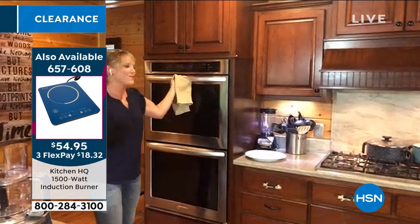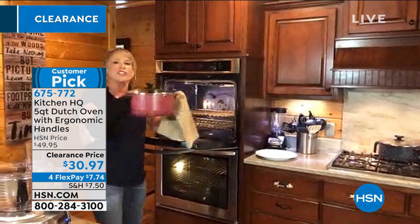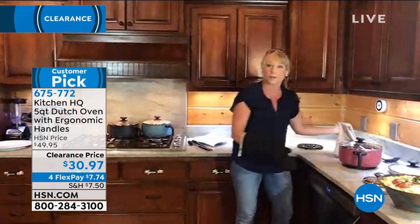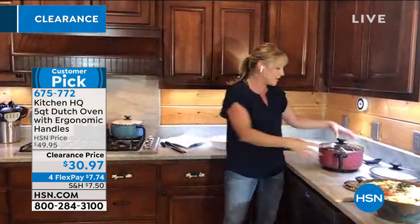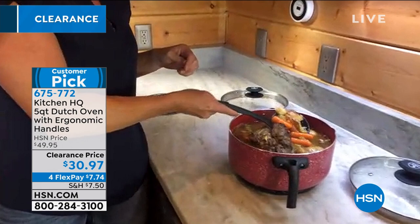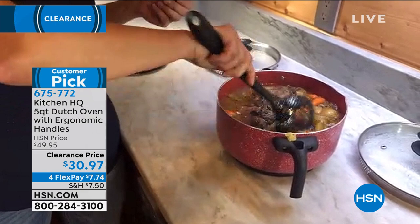I wish you were here because it smells so amazing. I'm feeding eight people tonight so everybody's excited they're getting pot roast. It's oven safe to 350 degrees. Can you imagine if these were the traditional Dutch oven handles — the little tiny ones where you'd just use your fingers to walk it across the kitchen? Because it has those ergonomic handles, even if you're a tiny petite person you don't have to worry about dexterity or strength. You can use those big muscles because you have those ergonomic handles.